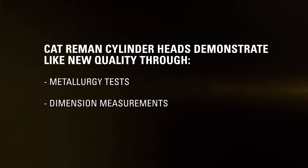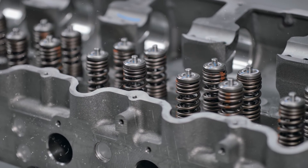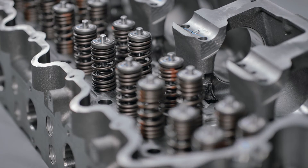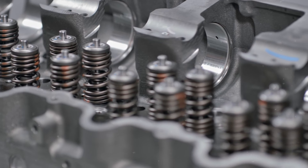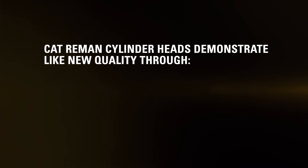With all Cat Reman cylinder heads, we cross-check and test their metallurgy, dimension, and flatness. This helps maintain engine efficiency, temperatures, and combustion pressures. When coolant mixes with fuel, injectors can become damaged, combustion gases can pressurize your cooling system, and coolant can leak into your cylinders. With Caterpillar's stringent bore specifications, coolant circulates around the injector to prevent fuel and combustion gases from mixing.